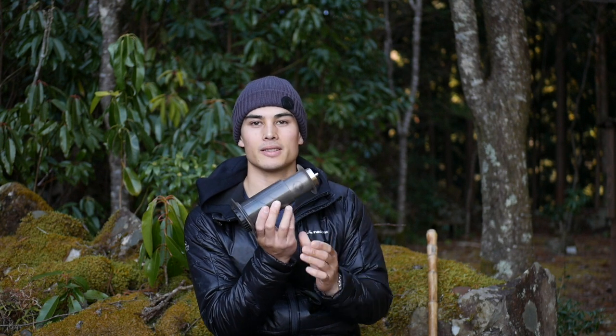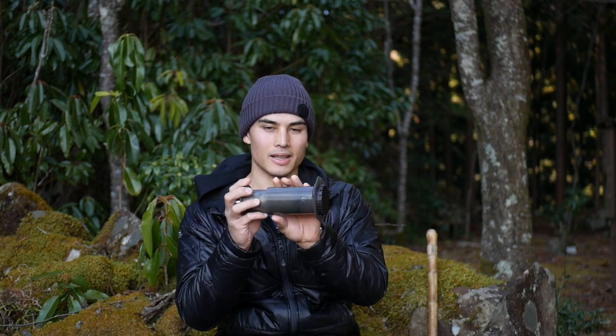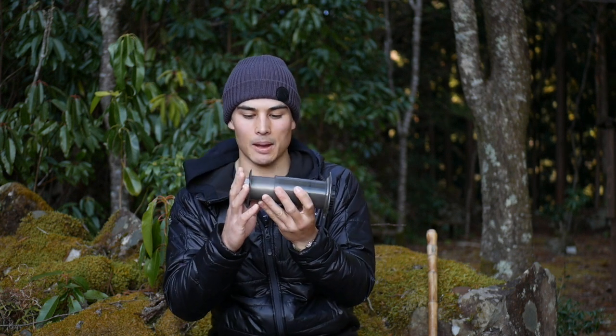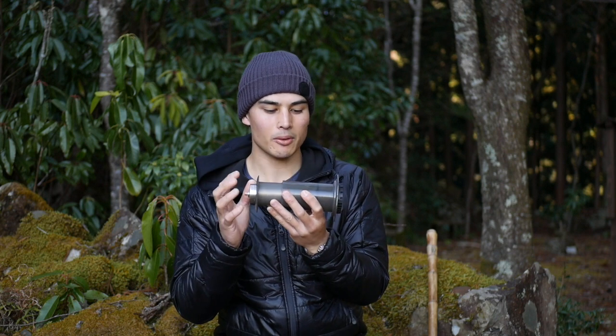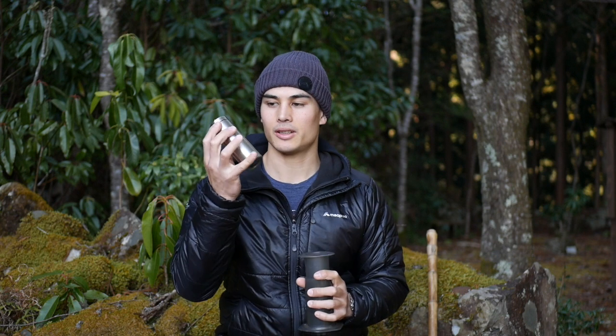Number one is the Aeropress. We are all familiar with the Aeropress. It's a great device for hiking and camping because it's lightweight, compact, easy to clean, and you can even fit a grinder inside.